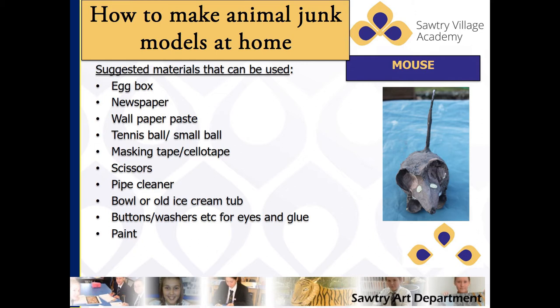The materials I've used are an old cardboard egg box, newspaper, wallpaper paste, an old small ball that I was going to throw away — but an old tennis ball would be just as good — masking tape, scissors, a pipe cleaner, a bowl or ice cream tub to mix the paste in, buttons possibly for the eyes or washers, and paint.